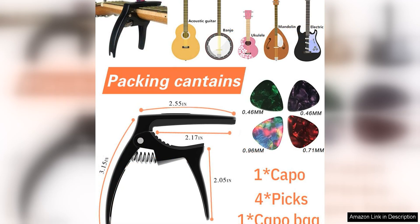It is also compatible with a wide range of guitar neck shapes and sizes, making it a versatile option for players with multiple instruments or different types of guitars.